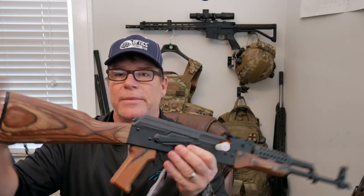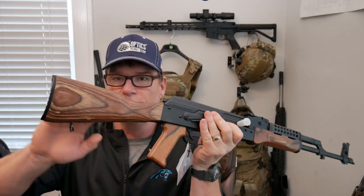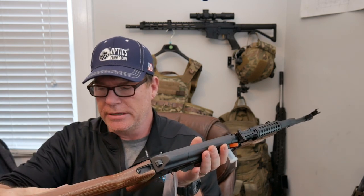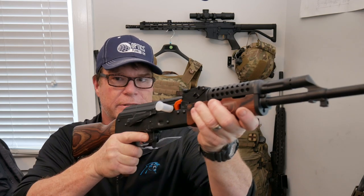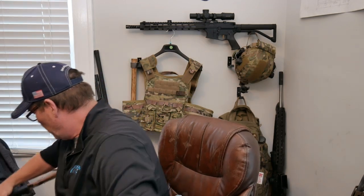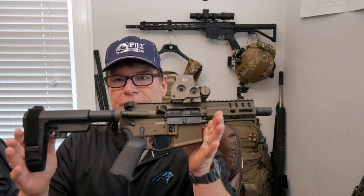Ladies and gentlemen, Palmetto State Armory — look at this bad boy right here. This is their GF3 with the beautifully knurled wood. I absolutely love this little deal. Just picked this up the other day. I like AKs — it's always good to have one. The trigger is absolutely beautifully smooth. And then there's the CMMG Banshee — this thing's pretty cool. I think this has got like a five-inch barrel or something on it. We'll take this thing out and show it how to rock and roll.